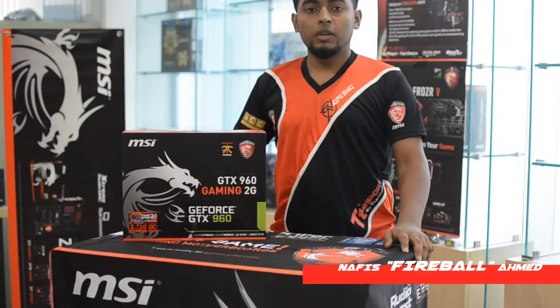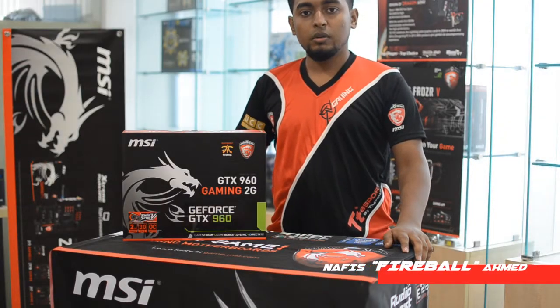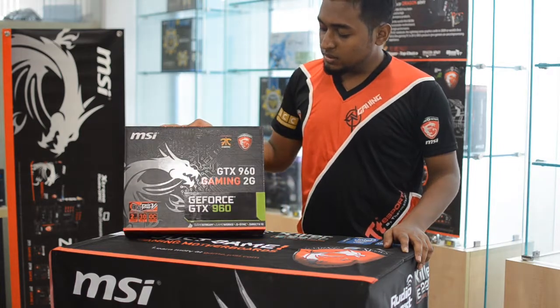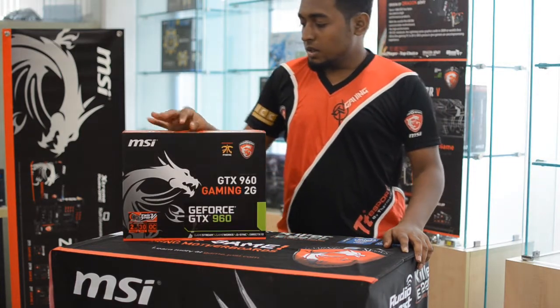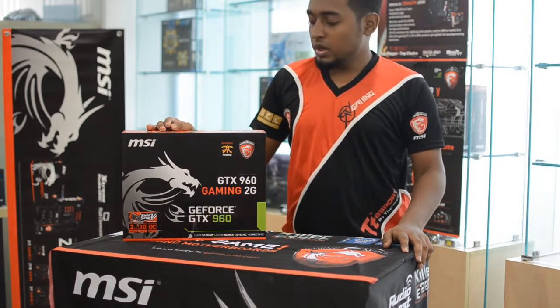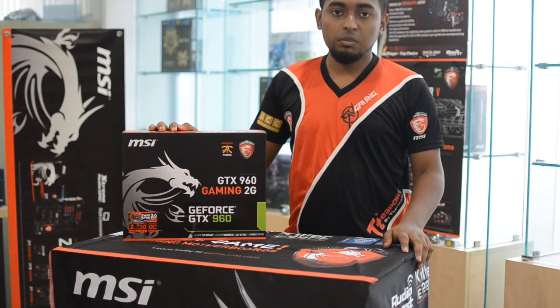Hello viewers, I am Nafi Zanath Fahim from RG Gaming. Welcome to our first episode of product review. This product review is the MSI GTX 960 Gaming 2G. We will unbox it, cover the basic features, and lastly the performance review.